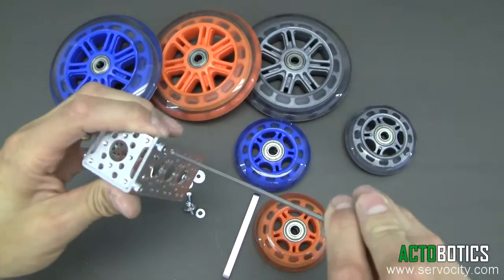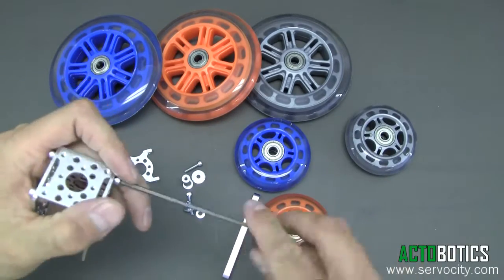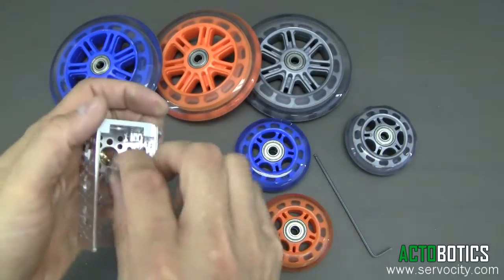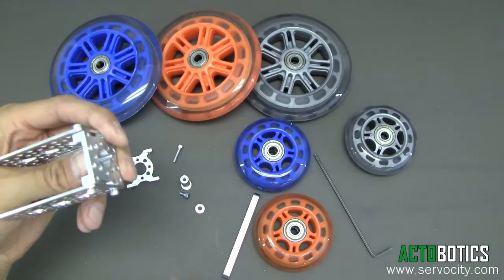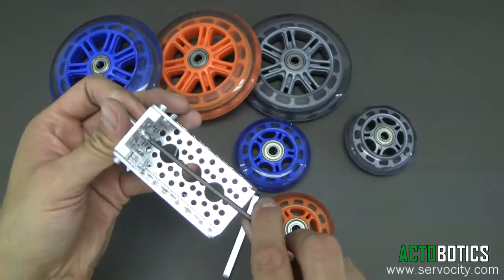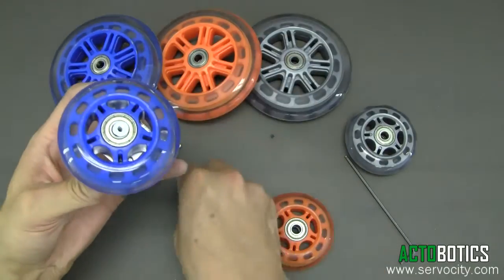We're going to use one of our little quad hub mounts here. Tighten that down. The nice thing about this little quad mount is that it goes flush with the very end of the channel. Same thing here — we've got two of our little washers and a slightly longer screw, come in from the back side like so. Anything with a half inch hole — you're able to utilize these washers. Tighten that down.